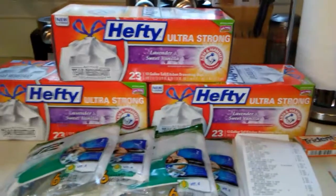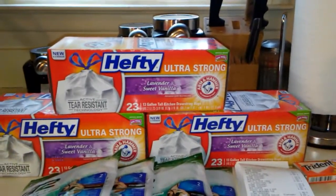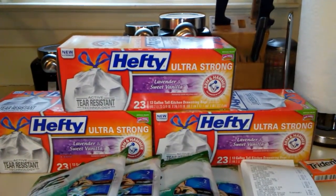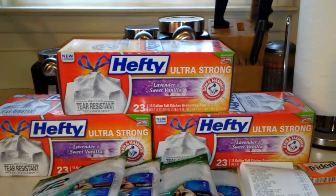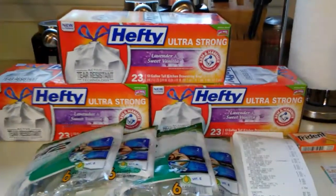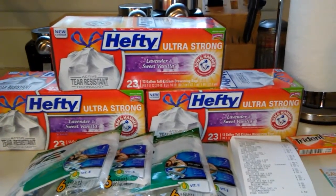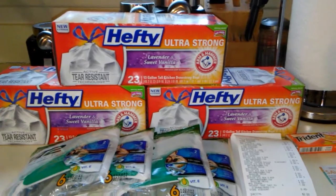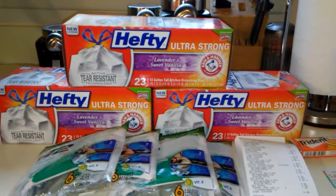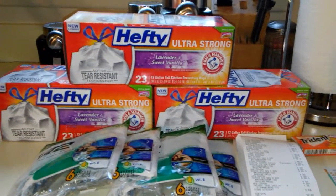You might just have that dollar off one coupon from Red Plum — the one with the owl on the front. But I had three $1.50 off one Hefty coupons from coupons.com from a long time ago, and they didn't expire until 4/30. So I used three of the $1.50 off coupons that I had.